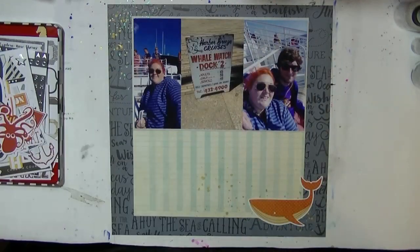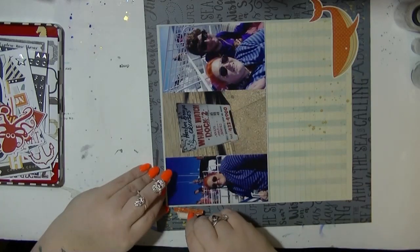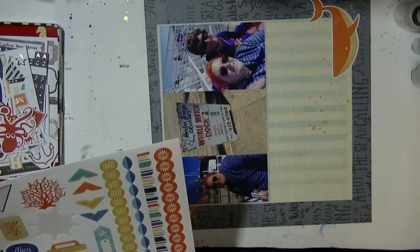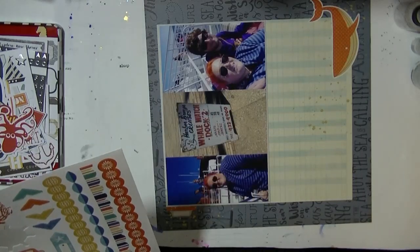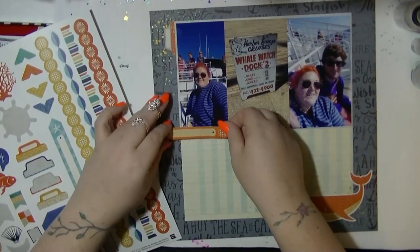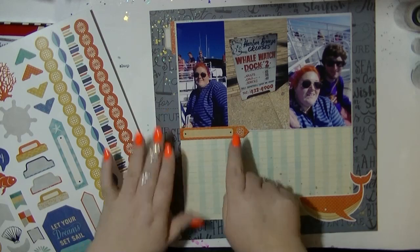I wanted to bring a little bit of interest up to the top, so I'm just going to put a little orange tab up here and stamp the date on there — I just don't do it on the video. I want to keep the rest of the embellishments super simple because once my writing is on there it's going to be quite overbearing.